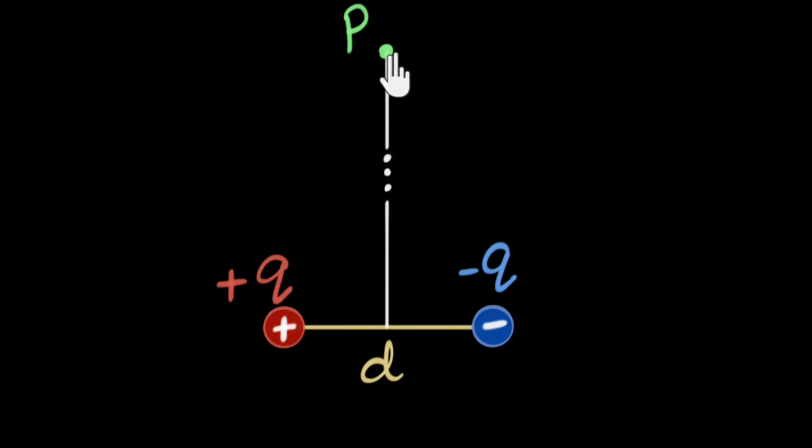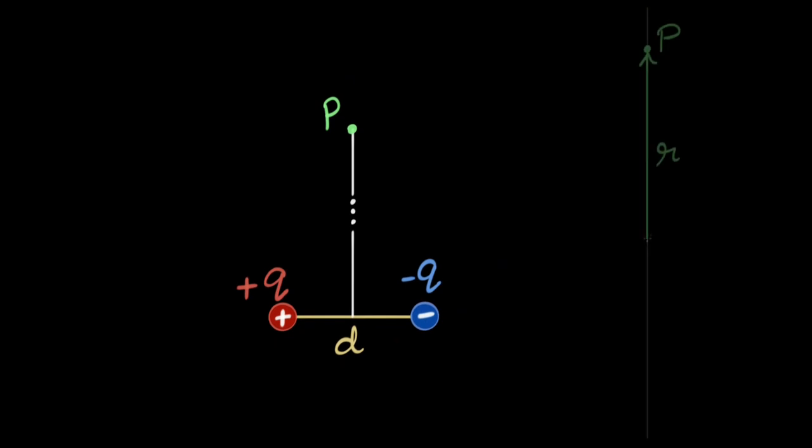We could ask what distance exactly is r. Should I consider r to be from point P to the center of the dipole? That's what textbooks do, and that's the safest approach. But just like in our previous video, we can be a little more adventurous. Remember, if I zoom out, the dipole looks like a dot. So whether you consider the distance from here to here, or here to here, or here to here, they're all pretty much the same — almost all equal to r.